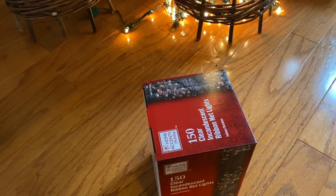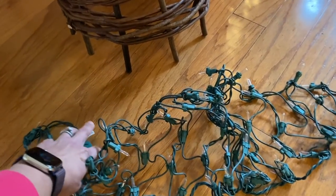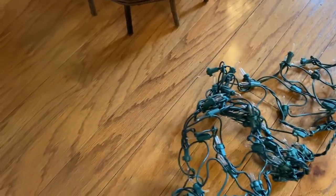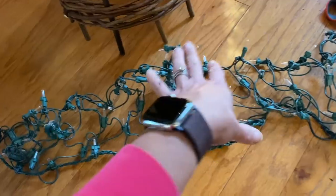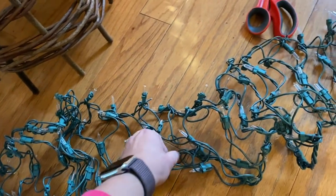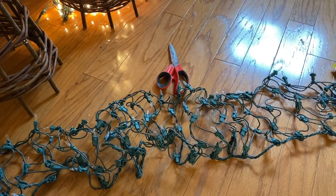I'll take these out of the box to show you what they look like. It's very much like those net lights you can get for your shrubs — I actually have those in our front shrubs — but it's more narrow. I'm going to use this in some of my other shrubs and topiaries as well. I picked up a few sets.